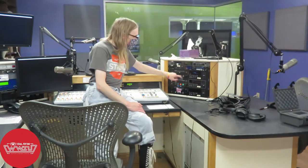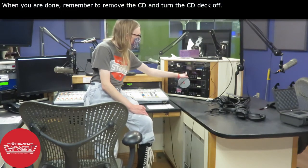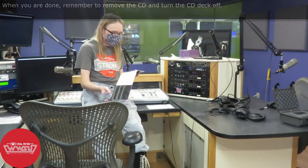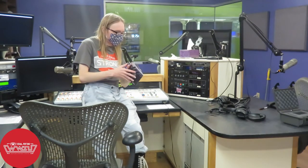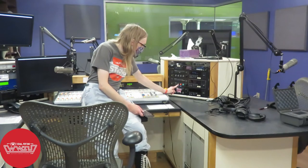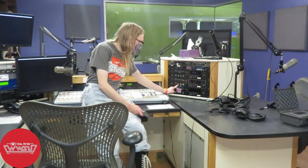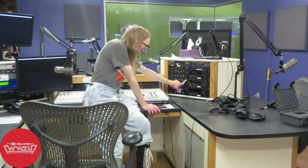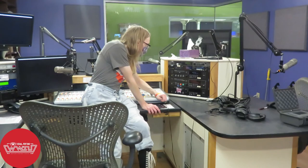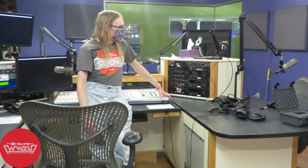Once you're done, simply pull the CD out of the deck and be sure to turn it off as well. That's pretty much how to use the CD deck. Keep in mind that CD deck 2 is slightly different from CD deck 1, so pay attention to its buttons. For instance, there is no title button on CD deck 2, so you can't view the title of a track on it. The time button is positioned differently, and there are a couple of other button differences as well. That's all for this video — we hope you enjoyed learning how to use the CD players.